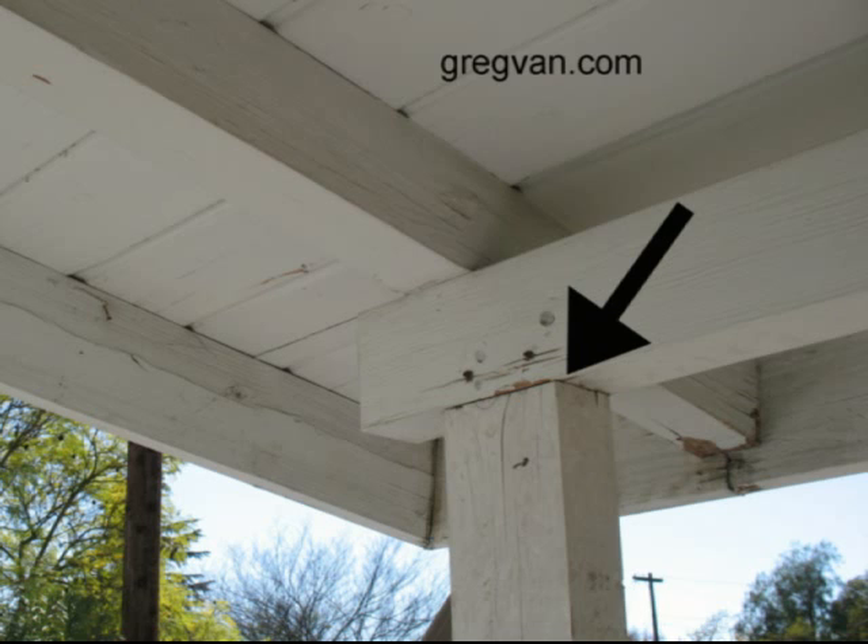What you're looking at here is a post-beam connection. The black arrow is pointing to the gap between the post and the beam. This is holding up a porch and this house is probably about 60 years old. I just wanted to point something out to people who have to build something.